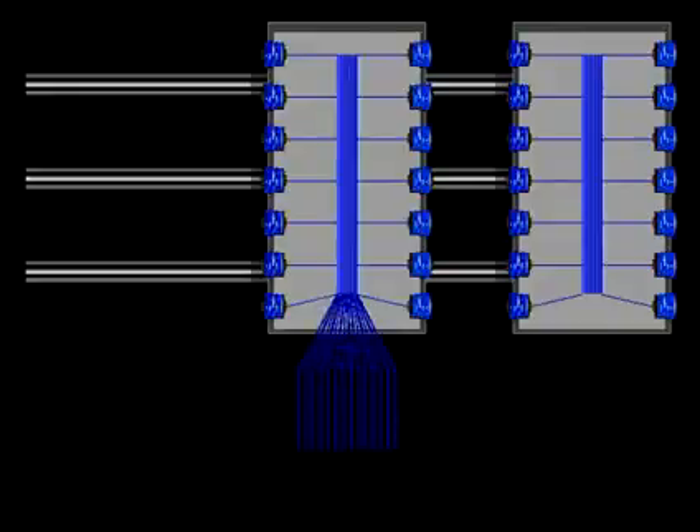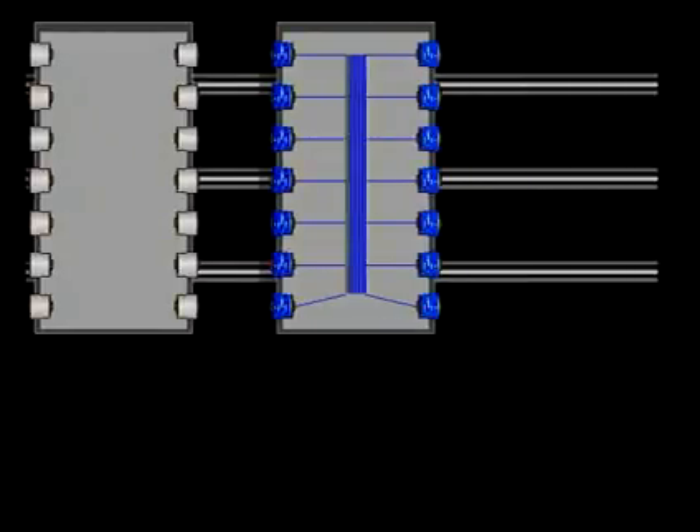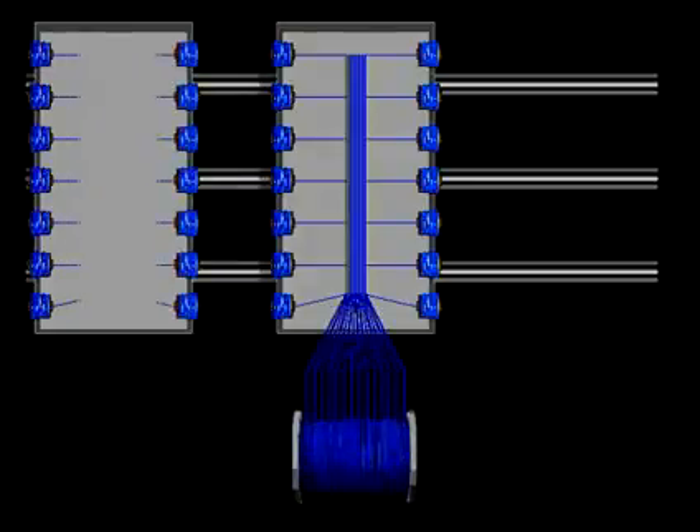Truck creels describe a system where one creel is running yarn packages while a second creel is being loaded. Once the current set of packages is exhausted, the creel is moved out of the way and the second creel is moved into the running position. The yarn ends from the second creel must be pulled forward and threaded through the appropriate guides.